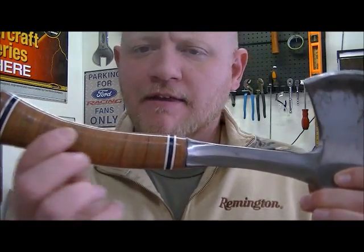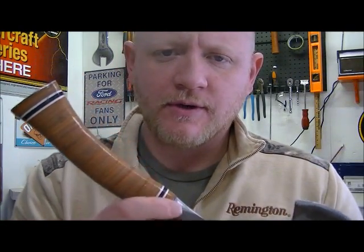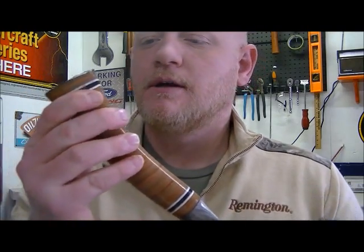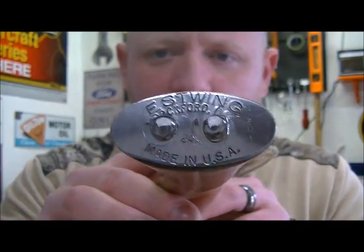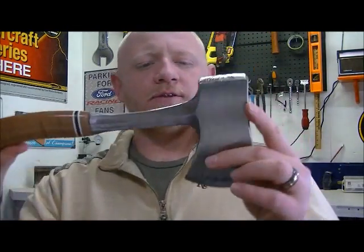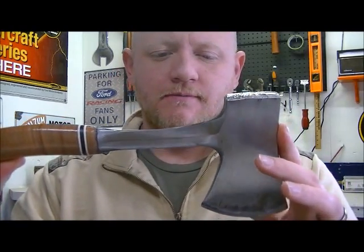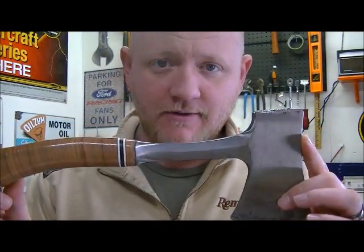It has a leather stacked handle, very similar to an old USMC K-Bar fighting knife handle. On the bottom, you can see "Estwing 24A" — the big one, guys. Made in the USA. This particular axe has been with me for several years now, and I don't think you could pry it off of me for anything.